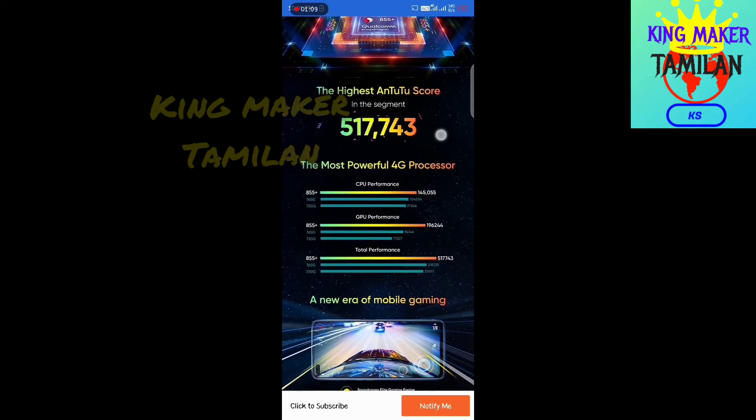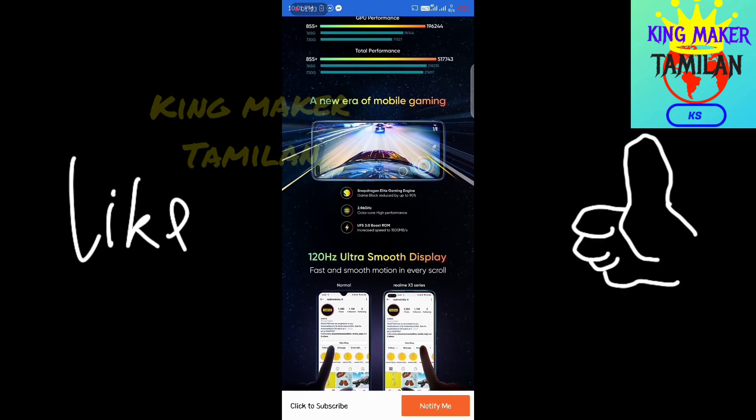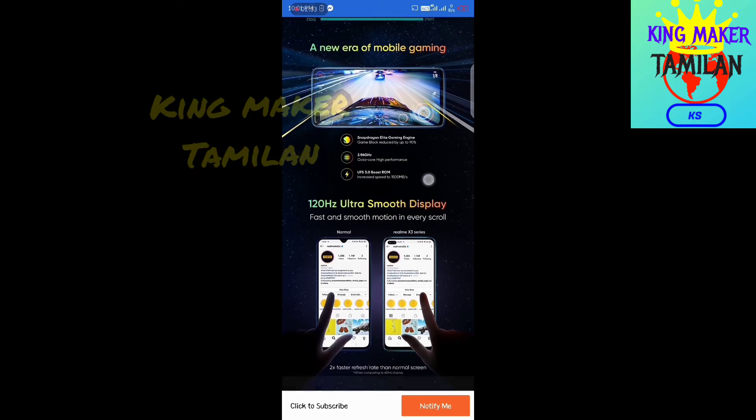This phone has the highest AnTuTu score. We are talking about the highest performance in this segment. We are talking about pricing and mobile gaming, and we can see how it will be launched in this segment.